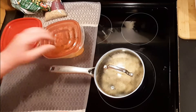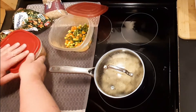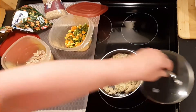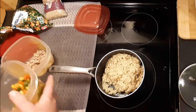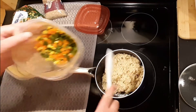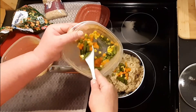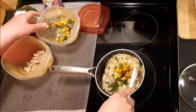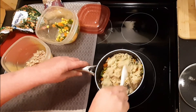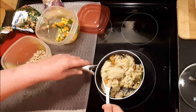I recently did a chicken video. There's the vegetables, there's the chicken — leftovers, that's all they are. So I got some rice. You can use as little or as much as you want. I made a cup of rice — one cup makes about three cups cooked, something like that. I just got done making the rice for another video.